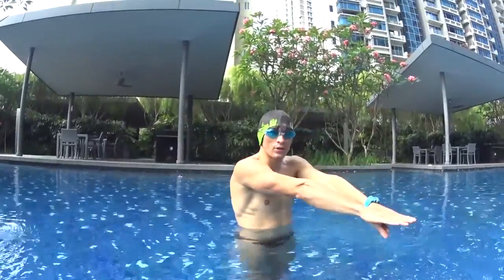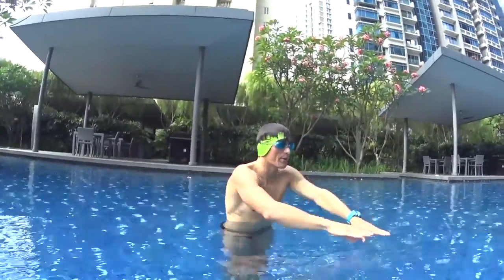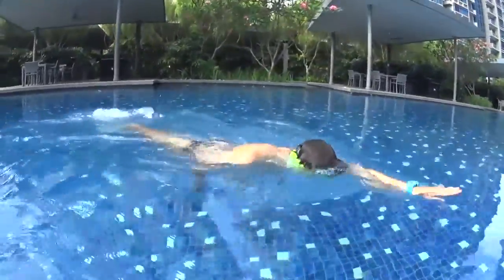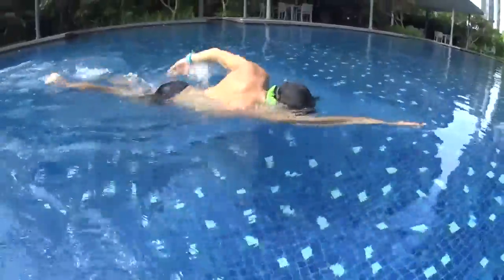To execute correctly your strokes on freestyle, you will have to turn half of your face in the water with one eye and one ear still in the water when you breathe at number 3.